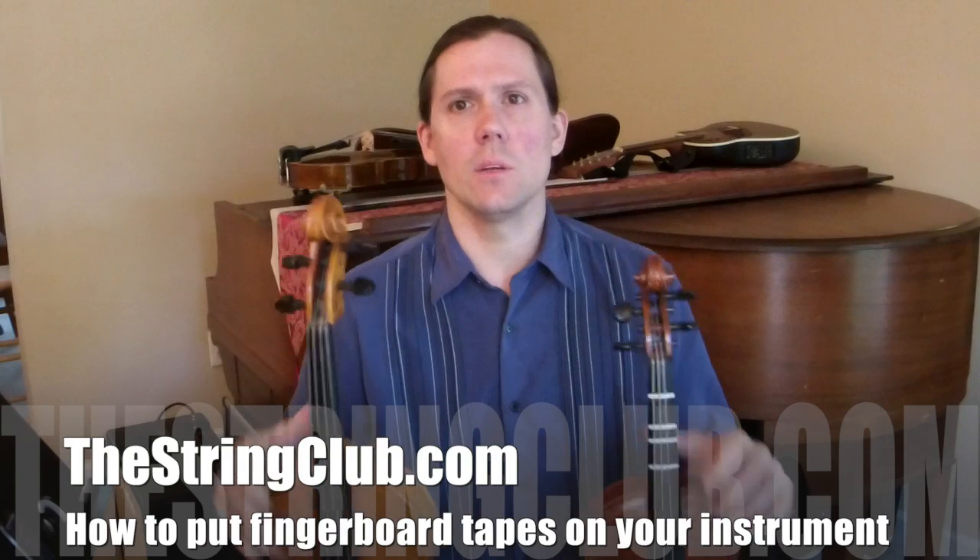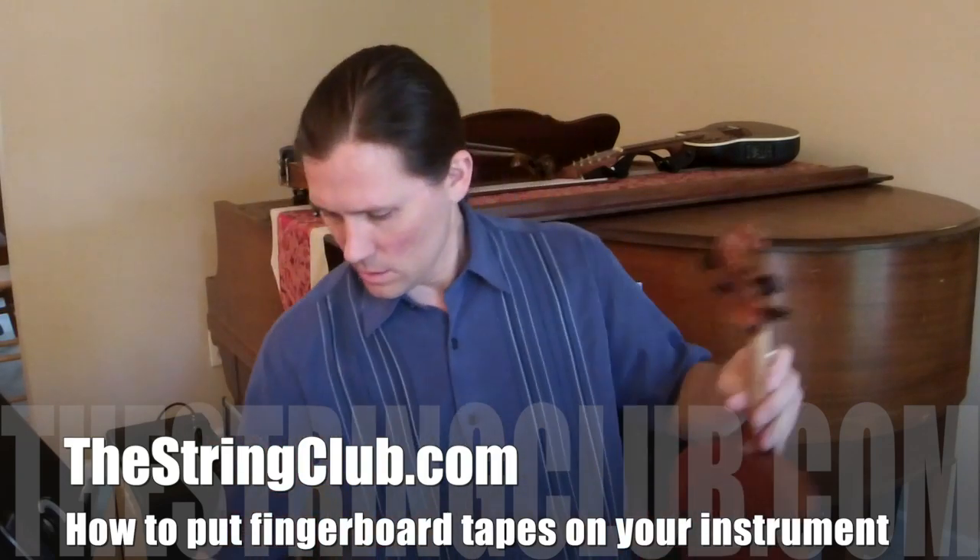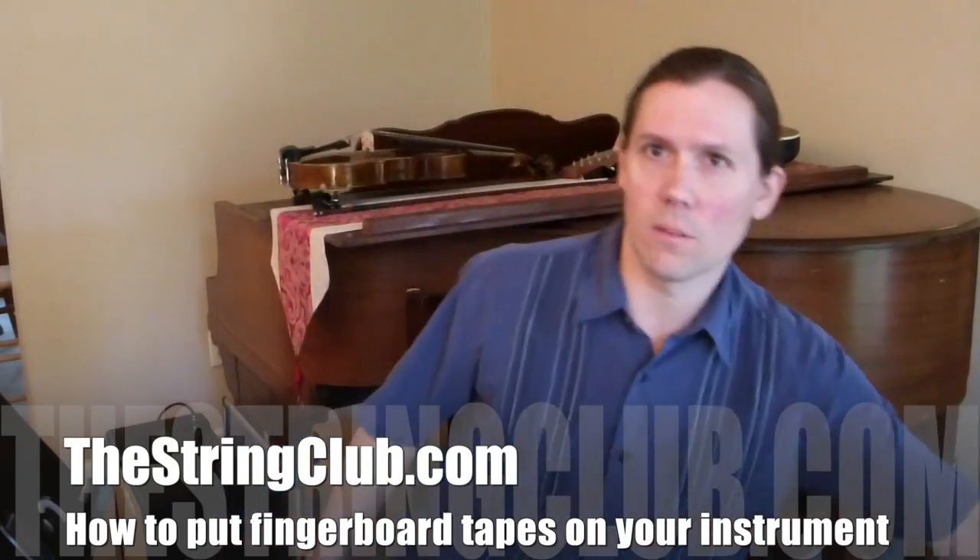There are a few things that you need before you get started. You'll need a pencil to mark the fingerboard, you'll need some tapes, and you'll need a tuner of some kind. I also have some scissors here because the kind of tapes that I use need to be cut.